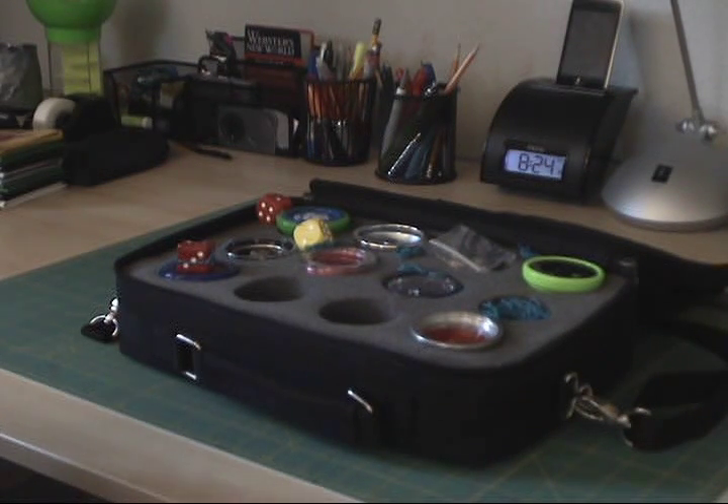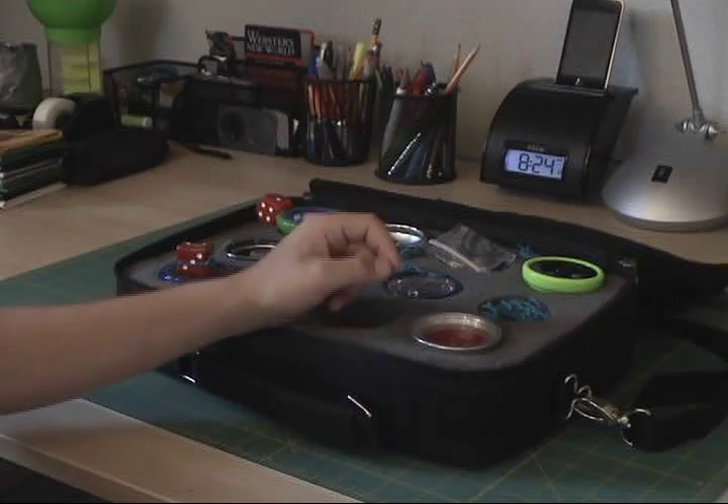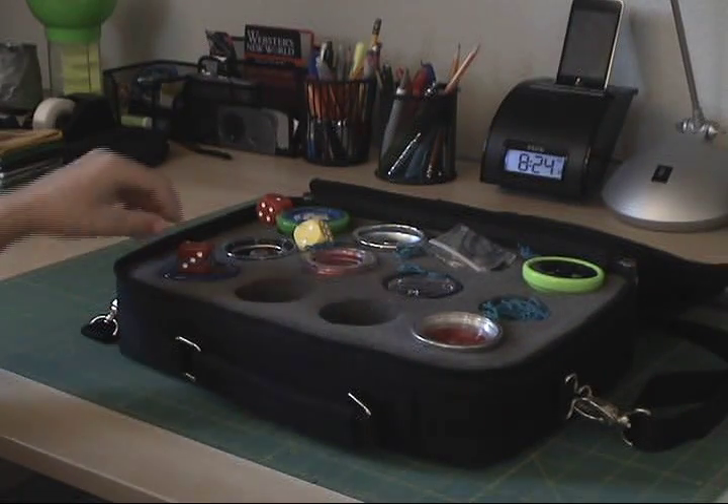Hello, ELOC Productions here, and today I'm going to show you my yo-yo collection. So to start it off, I'll just go to one of my simple ones.